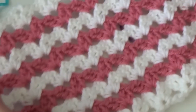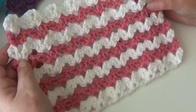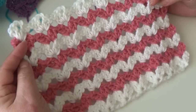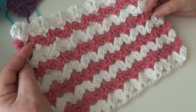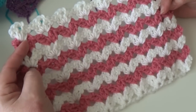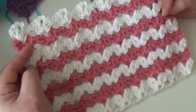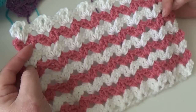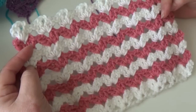This is the pattern — very simple. You're just going to work a shell stitch in the chain two space of each shell across. This is what the shell stitch looks like, and this is the row by row shell. I hope you enjoyed this episode of Stitch of the Week. Give me your thoughts and let me know how you like the stitch. I know I have a lot of beginners and I'm trying to do some of the simple patterns, but I'll also be starting to do more complicated stitches for the more advanced crocheters. Thanks for stopping by my channel — please like, comment, and subscribe. Happy crocheting everyone!